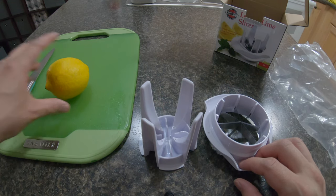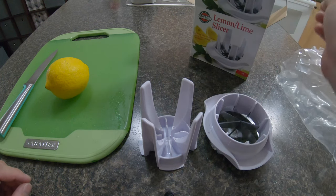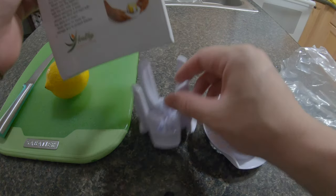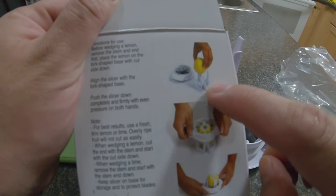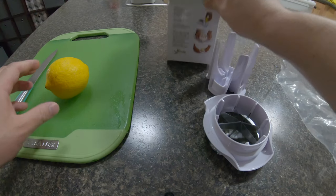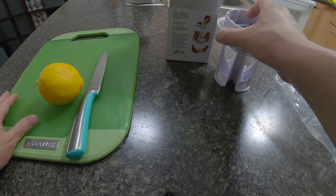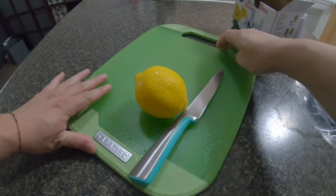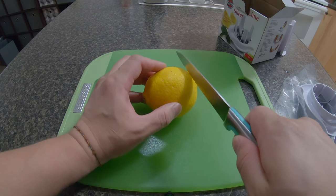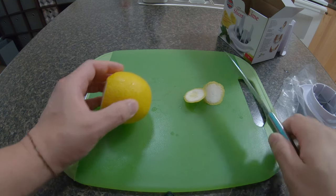What I have here is the lemon, a cutting board, and a knife. From what the picture says, you don't need to cut, but when you look on the bottom they cut the top piece. So we're going to cut the top and the bottom piece.